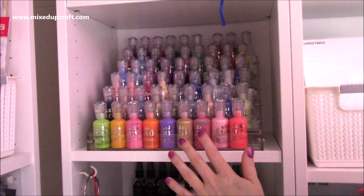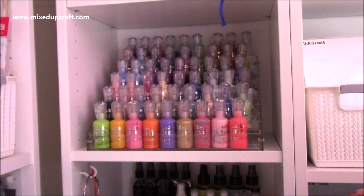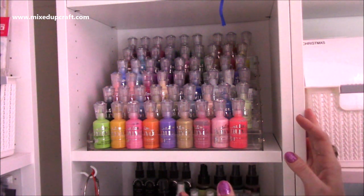This is all the Nuvo Drops. I have mainly the crystal drops in this one and then it goes into the glitter drops at the back. Then I've got the one below which I'll show you in a moment.